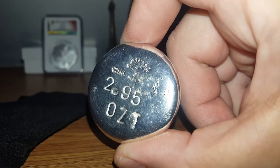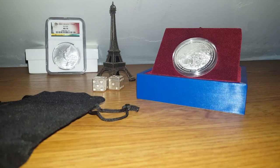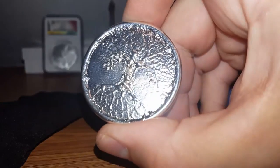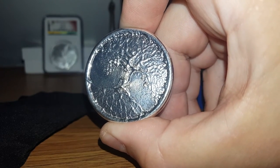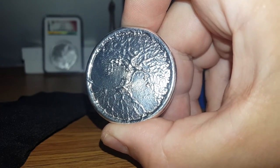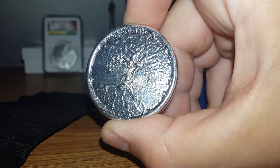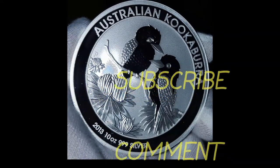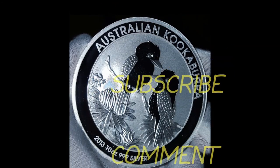This is almost 3 ounces troy — weighs in just under at 2.95. I hope you guys enjoyed my Saturday afternoon unboxing. Thanks again, Zeke. Please subscribe, comment, or share. Thanks, everyone.